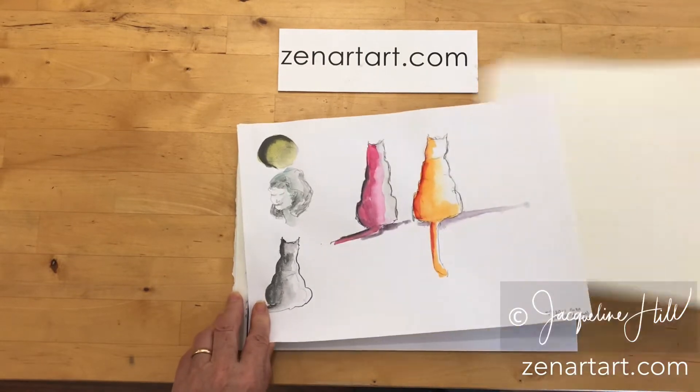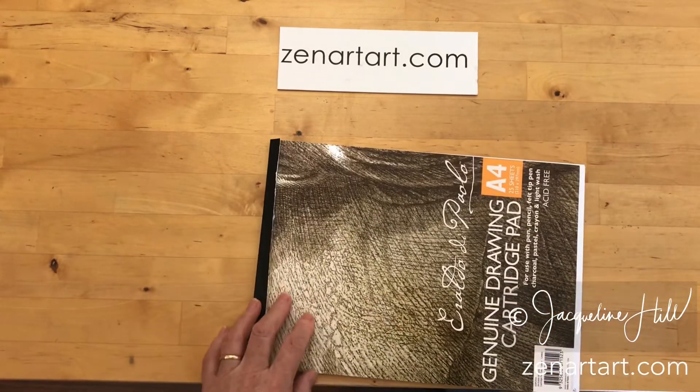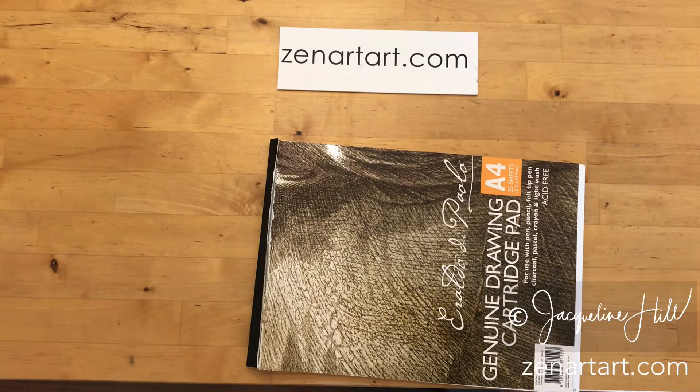I'll quite often do that with watercolor pads as well. You can still protect your pad by just popping that cover back on the front when you're carrying it around. I think it's a really good use of the cover. Thanks for watching.